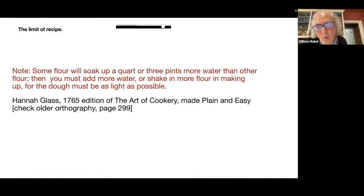She has a note on one of her recipes: some flour will soak up a quart or three pints more water than other flour. Then you must add more water or shake in more flour in making up the dough — the dough must be as light as possible.